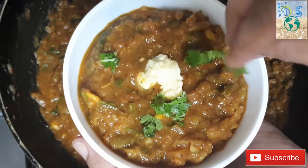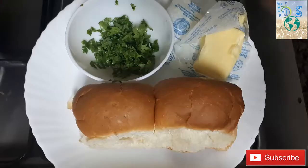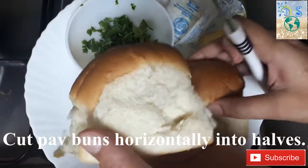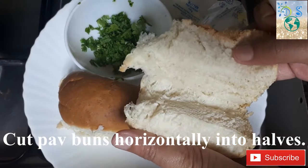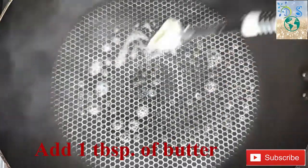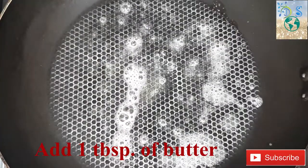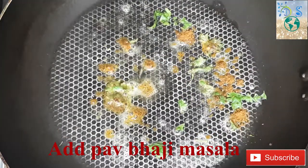Next, we will toast the pav buns. I will tell you how to toast them. Add 1 tablespoon of butter to a pan and melt it. We will add coriander leaves — 1 tablespoon — and a little pav masala.